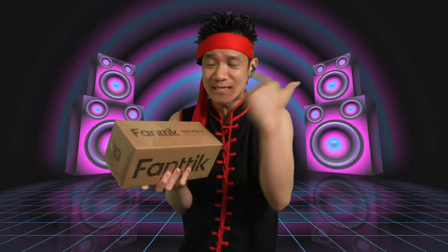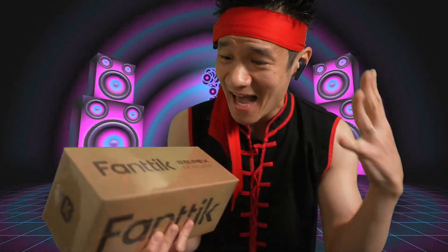Fantec X8 Inflator. This one pumped up to 150 PSI, and this thing is fast.